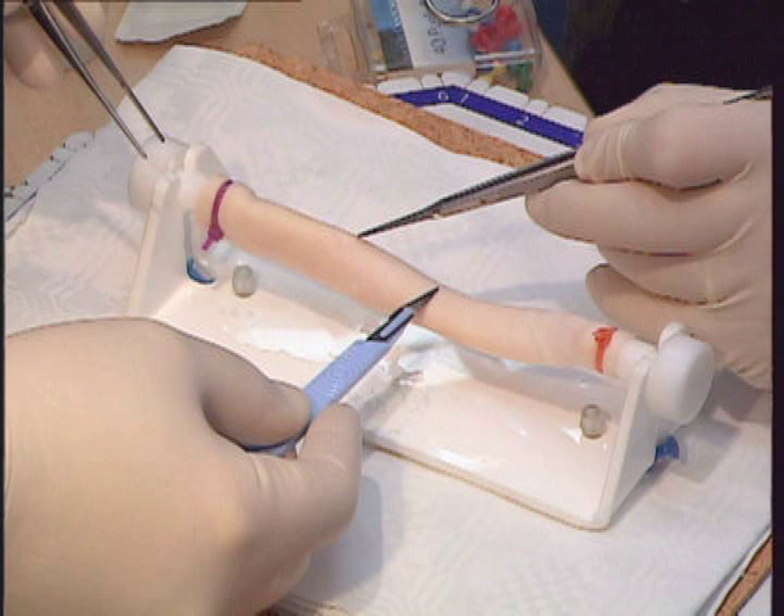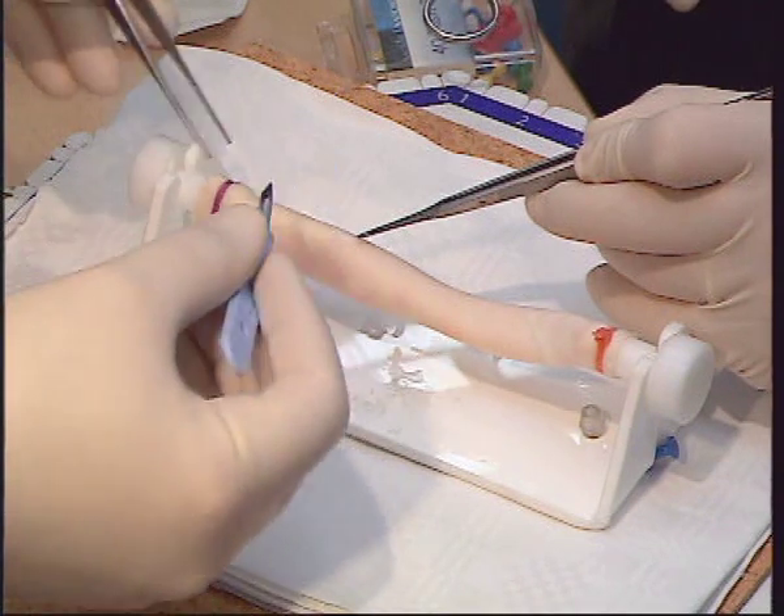Transverse aortotomy with a double layer closure. For this procedure you can either use a whole pig heart with a good length of aorta, or as in this case, a section of descending aorta mounted on a vascular jig.